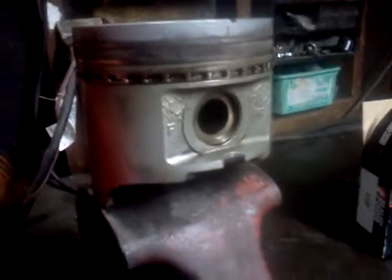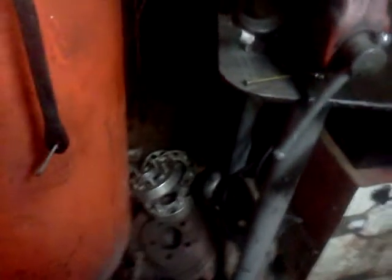The motor sat up, and what happened was when it sat up, the intake gasket got a hole rusted in it — a couple holes — and that's what let water inside of the motor. It got down in the cylinders through the valves, and so that's what locked it up.